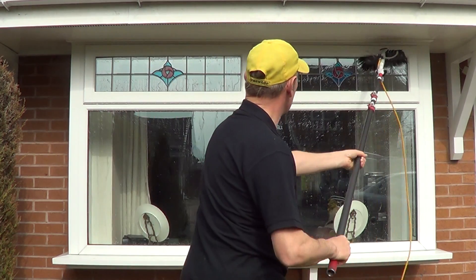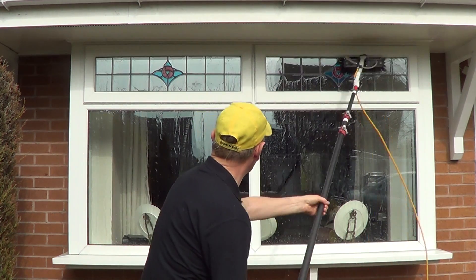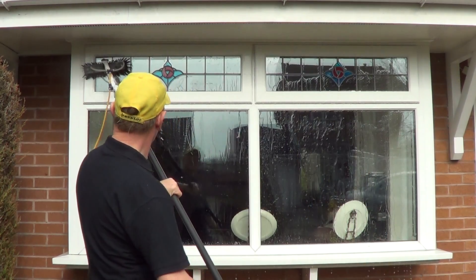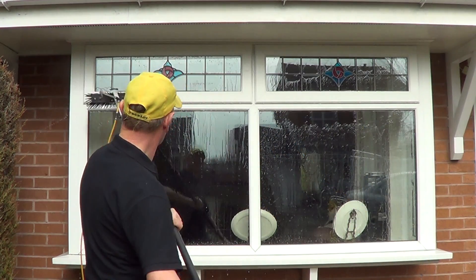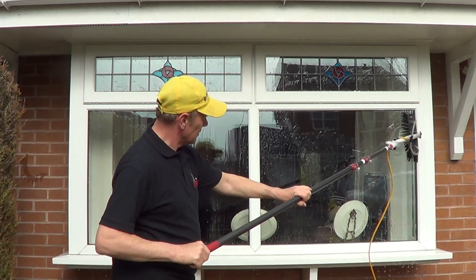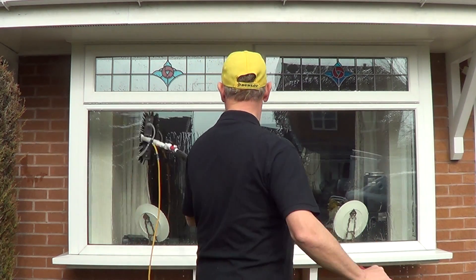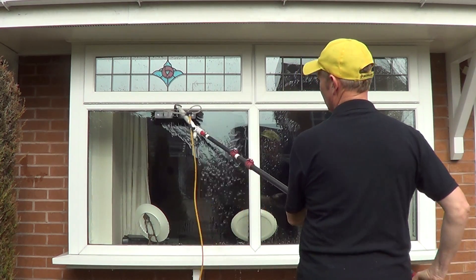So I'm just going to show you how it works now with the actual swivel brush as opposed to the fixed brush. As you can see, I can just stand in one position straight across there. Notice how the brush is actually automatically moulding to the actual window. I'm going to do the bottom ones and even swivel it like this - just swivel it in one position. Absolutely amazing.